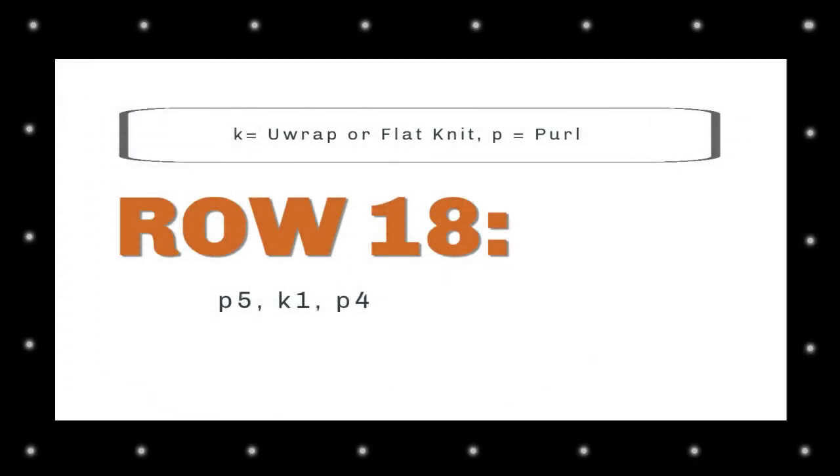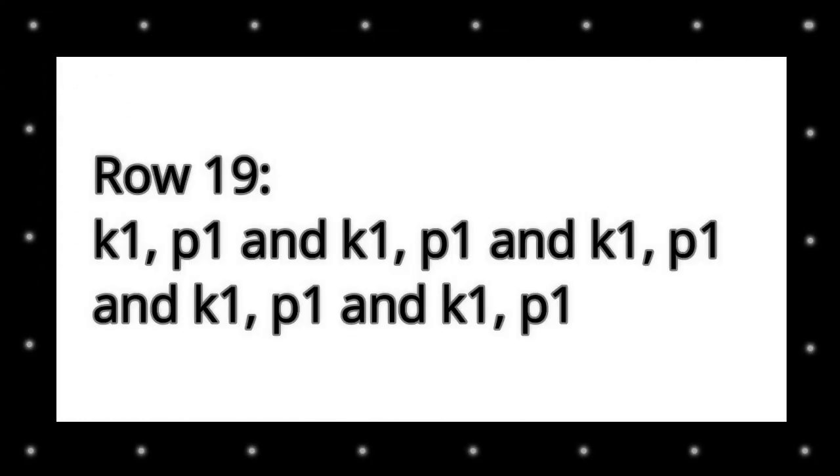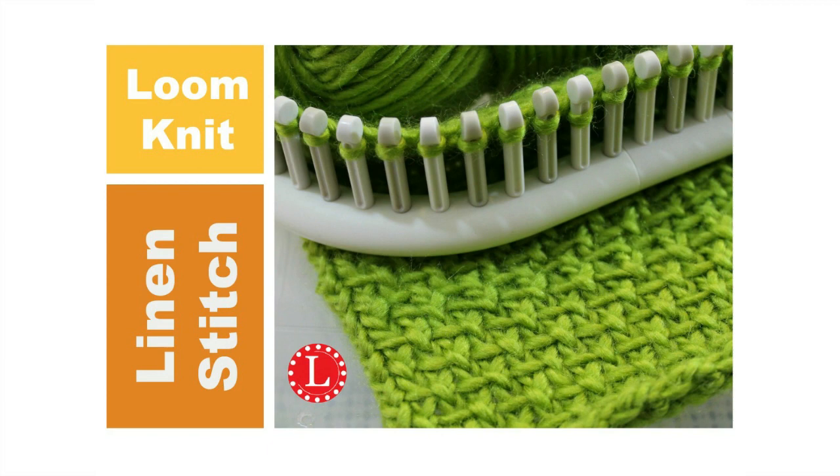Row 18: purl five, knit one, purl four. Row 19: knit one, purl one, repeated five times in total. I'll write it out — knit one, purl one, five times. And here's another stitch introduction: the linen stitch — a classic from way back. I'll give you a link in the description.